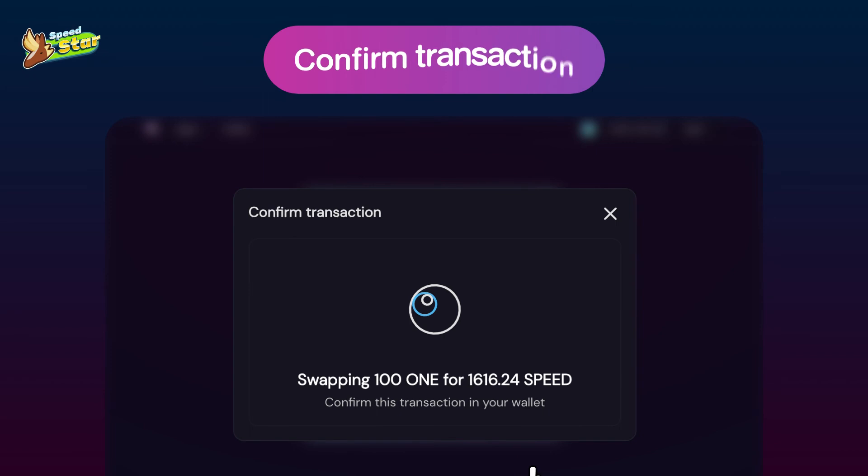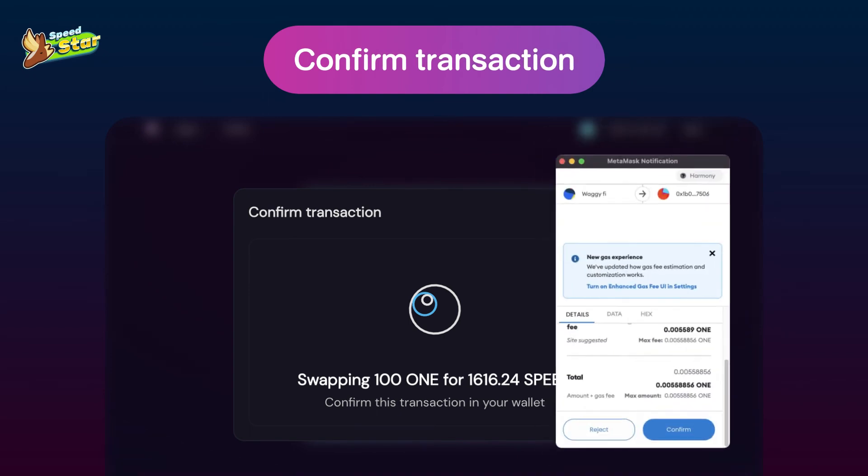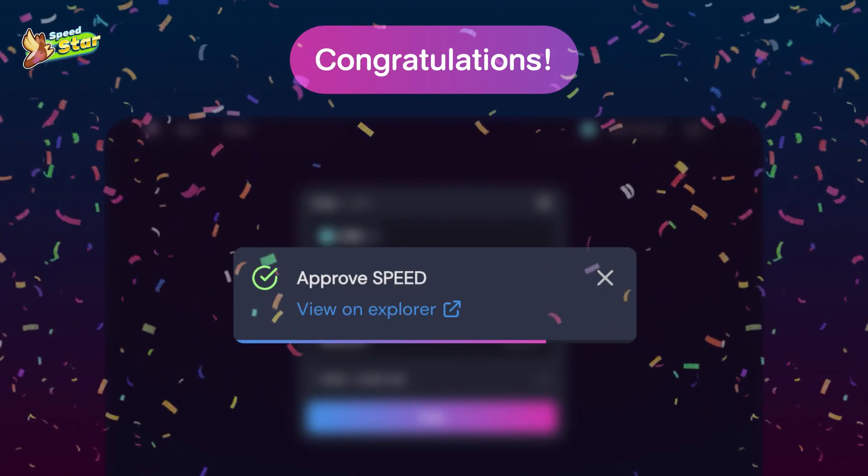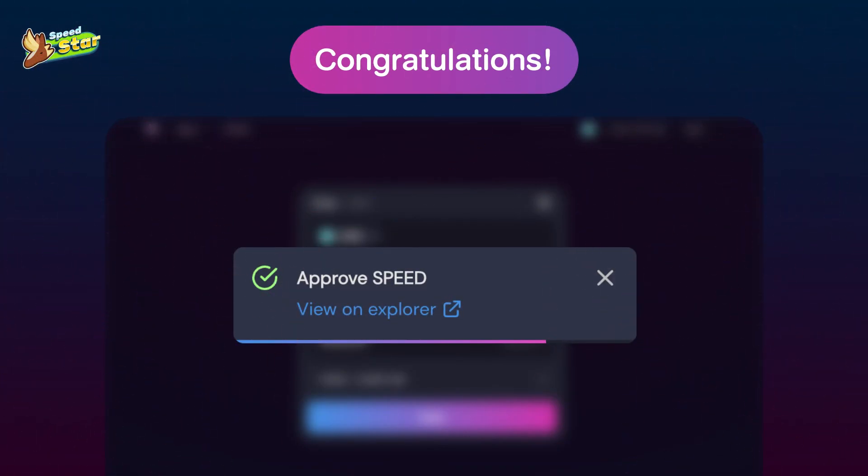Confirm the transaction notification in the wallet of your choice. Congratulations! You have swapped your chosen token — which is one token to SpeedToken. Now you have your SpeedToken in your MetaMask wallet.